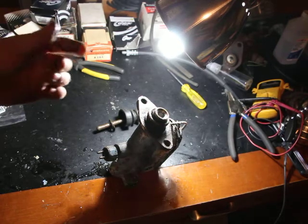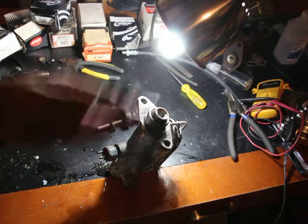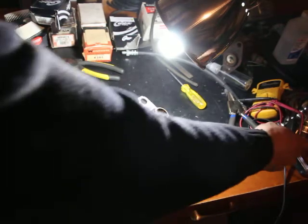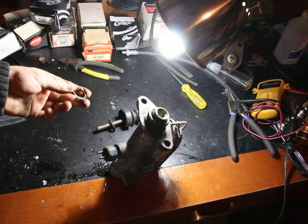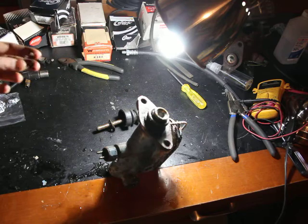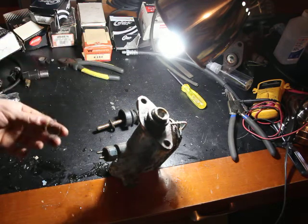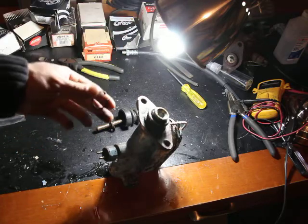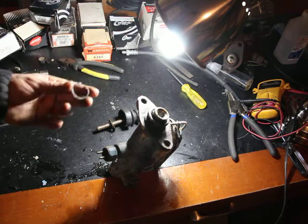In this video I'll show you how to remove a snap ring using a multimeter, believe it or not. This is pretty much a continuation of the master cylinder repair video, a replacement on the Rambler. I'm not sure where it's going to be yet, probably a replacement. Just replace the whole thing because I have another one, slightly different though.